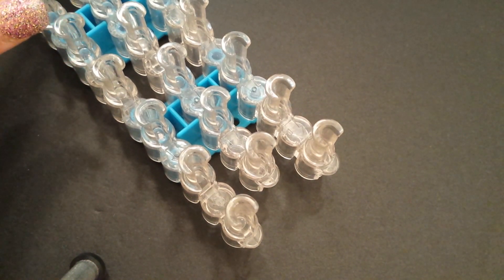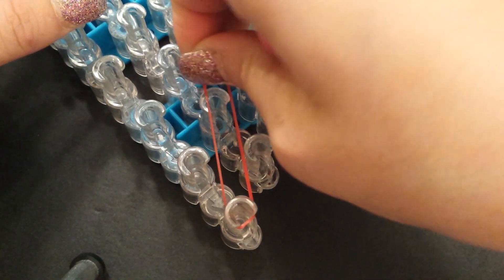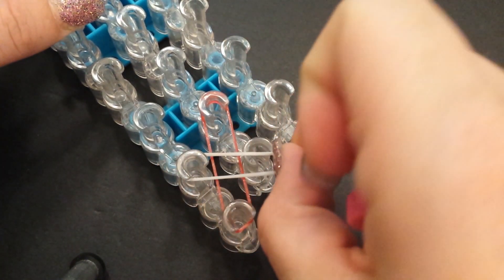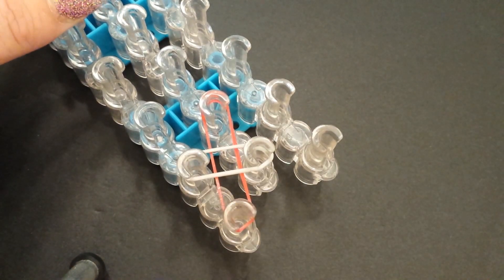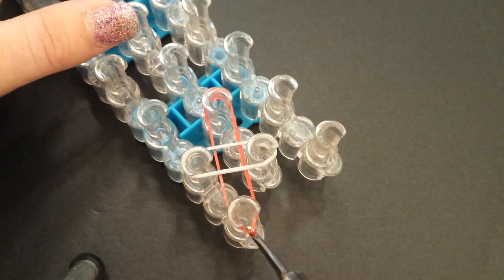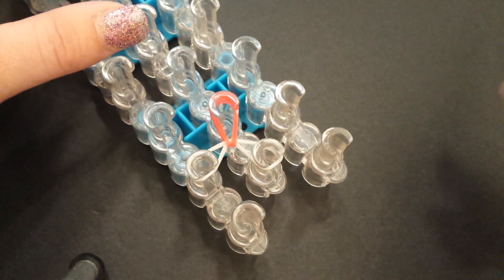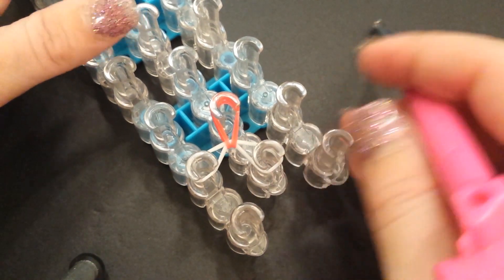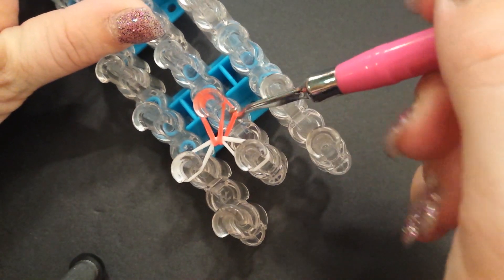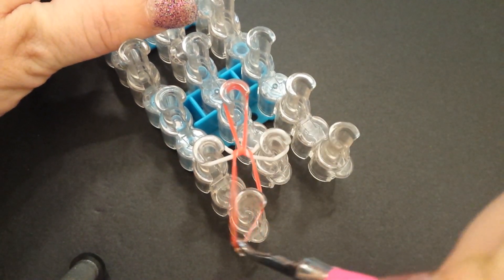To get started, grab one color band — I'm starting with red jelly — and lay a vertical band going forward, just one single band. Then grab a border band in white and lay that horizontal, crossing it to make a T shape. The first step is to grab the bottom band and cross it over the white, connecting it to the top pin — just stretch it forward and reapply. Now we need to do the cross-back technique. From the outside, grab the bottom of the red jelly, swing it over the pin, and reapply it to the bottom pin.